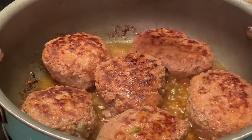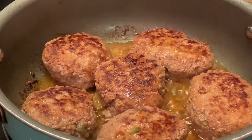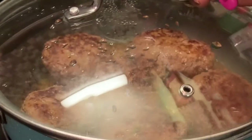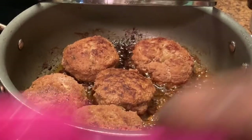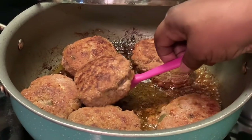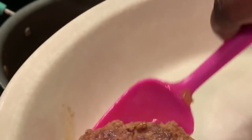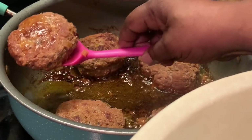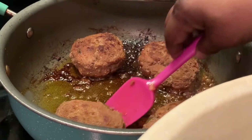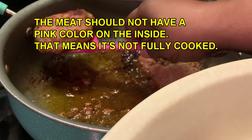Let me put my lid on here and let them keep cooking. Here I'm going to remove these — they are ready. You can feel them. If you're not sure if they're ready or not, you can always get a fork and open one up to make sure it's done.